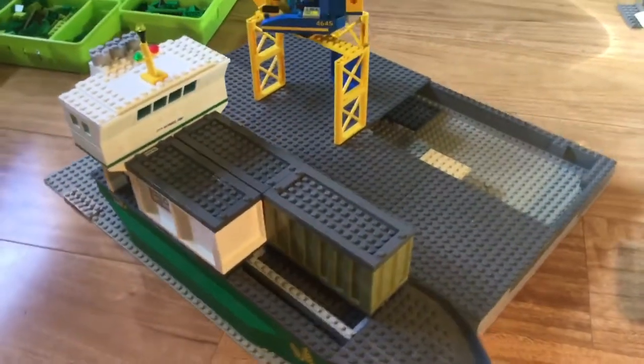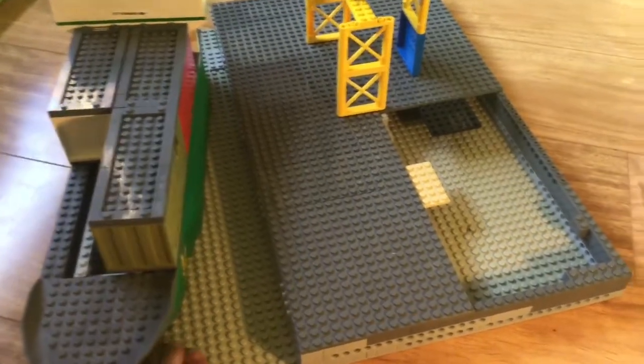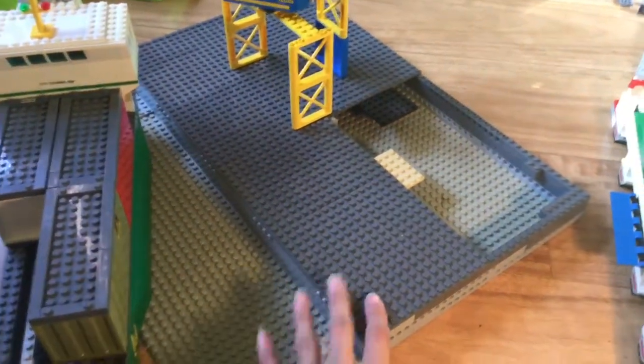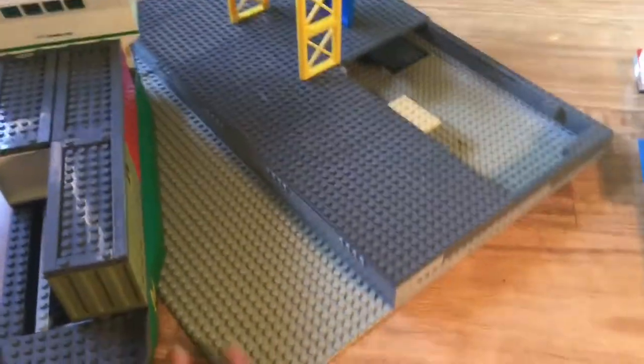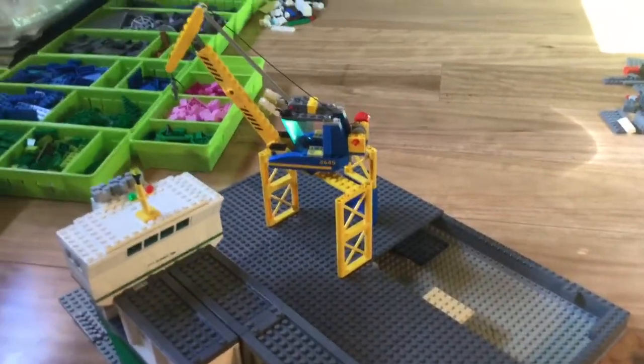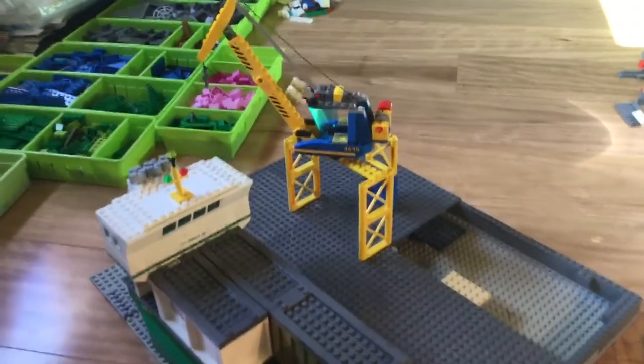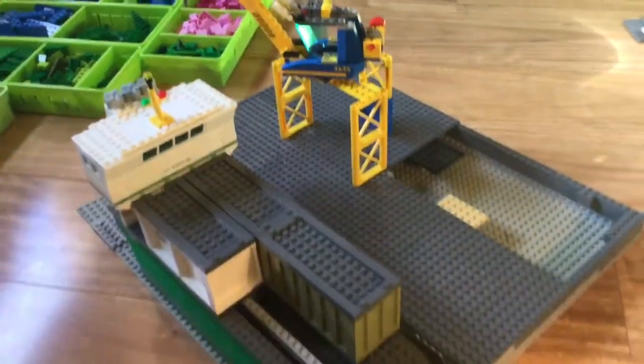I'm going to build a harbour. This area will be raised a little bit so the boat can come in here. There'll be some kind of crane structure — probably nothing like this temporary one, which is just there to give me an idea of the size.